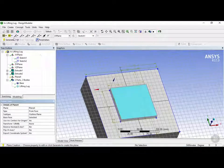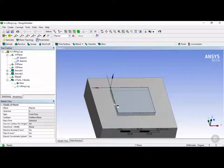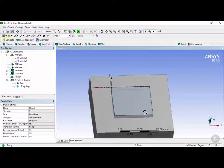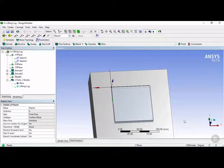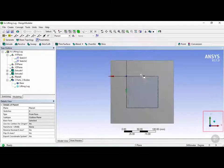We're going to click on generate to create this base plane. Now we have a new coordinate system on top of the base of the lifting lug. Next we're going to click 'normal to' — there's also another way by clicking on the Z button here. Now we want to create a sketch projection in order to retrieve these lines to be used for our sketch.